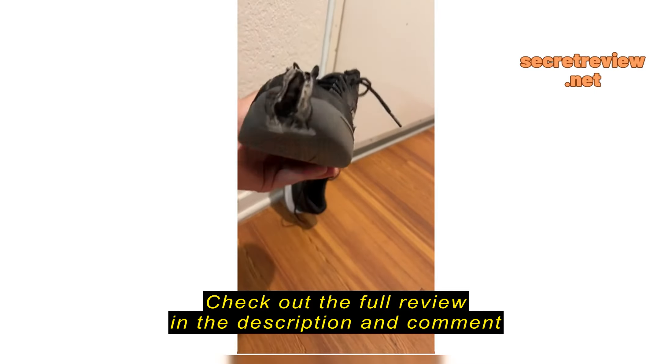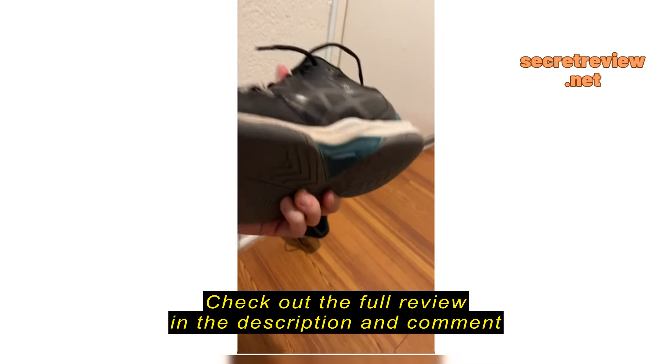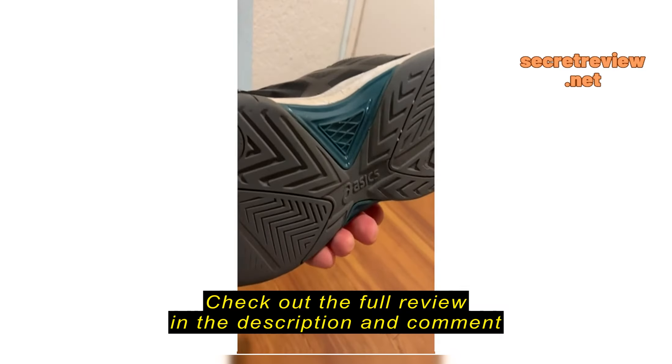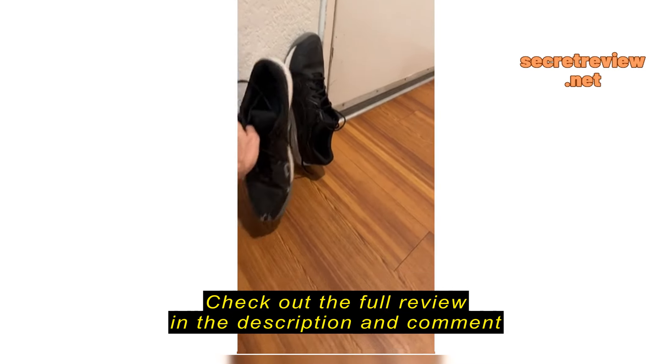I know this looks dramatic, but I'm telling you, most shoes don't even last half this amount of time. Six months — this is incredible. These shoes are very, very durable.